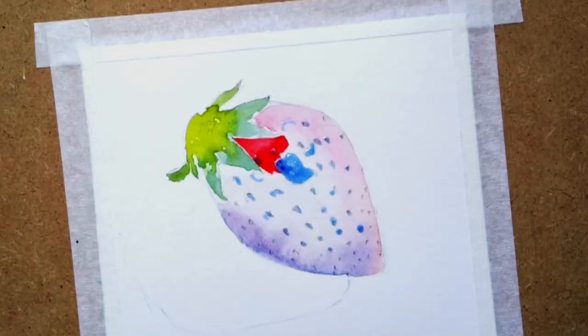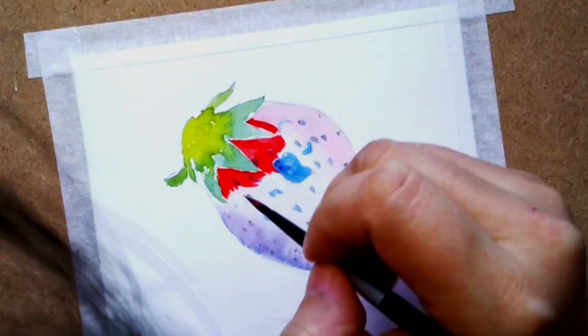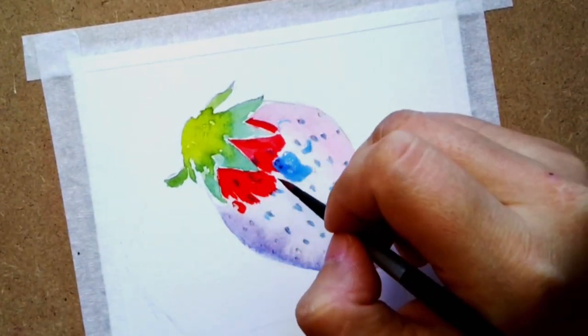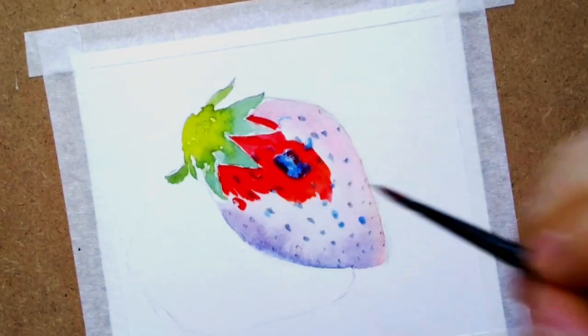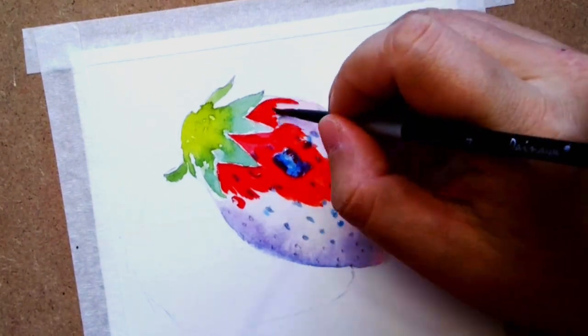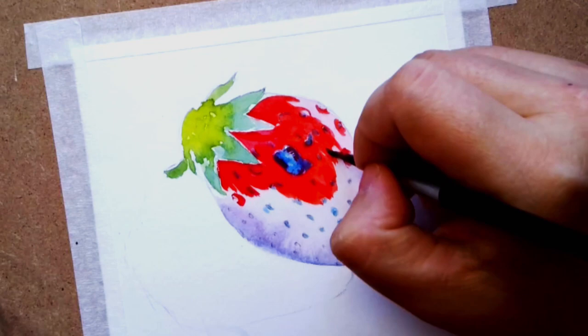I am just laying down the area between the highlights and the shadows, because that's where we see the most correct red color for the strawberry. For the highlight and shadow, I'm just trying to fill in the indentation of each seed.